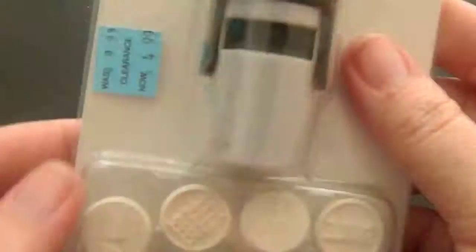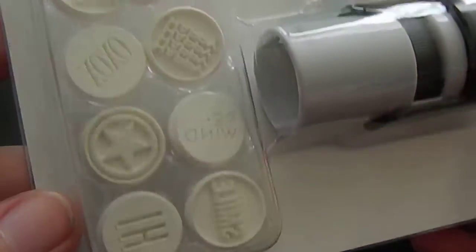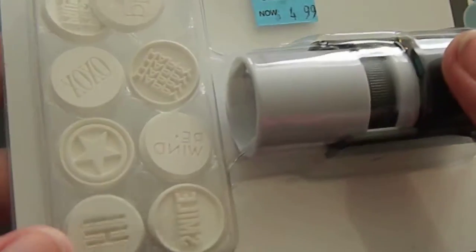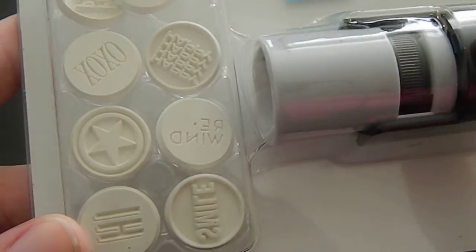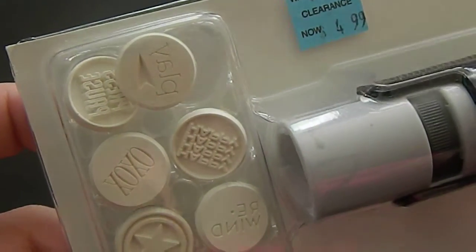I wasn't sure if I showed you this before — I might have. This I got on clearance at Michael's for $4.99, and it's got all these little different things that you could probably use for the memory planner or for whatever. They say fun things like hi, smile, rewind, XOXO, play, some other stuff. So this is cute and I'm definitely looking forward to using that.